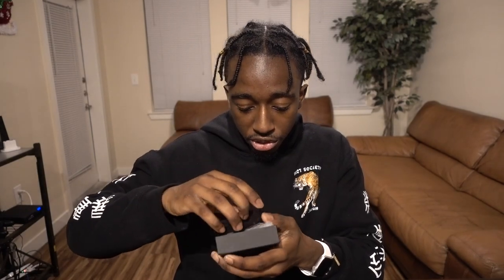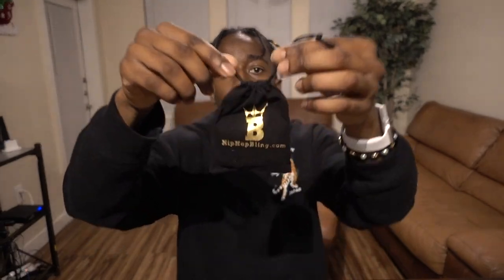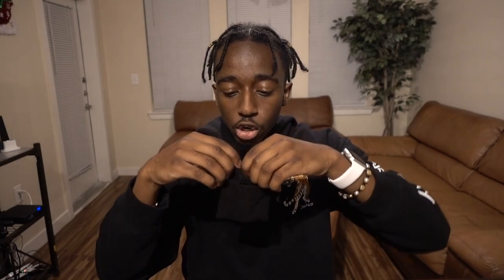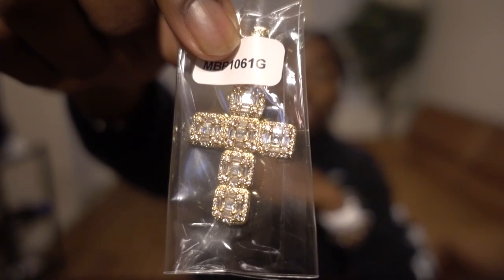I've got no idea what's in here so I'm just gonna pop it open and see. First thing we get is the same as before — a little pouch that says hiphopbling.com. These pouches actually feel really nice. Getting into it, the first thing we get is a little cross.